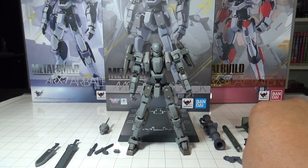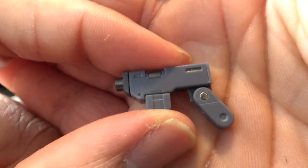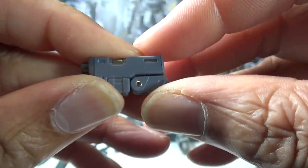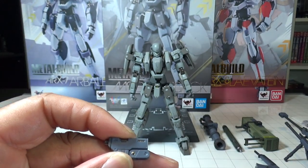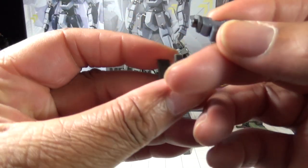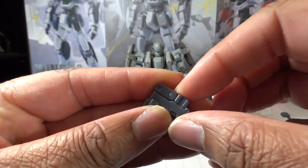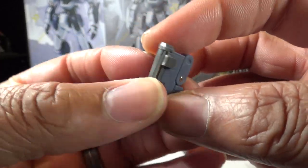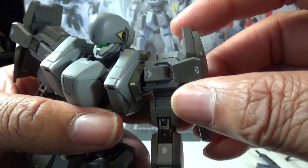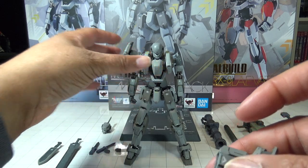Now let's look at some of the newer weapons. One is this handgun, and the cool thing about it is it's foldable — you push that forward and fold it in. The figure comes with an actual storage rack for it. This storage rack is designed to go behind the shoulder armor, so you can take the shoulder armor off, which is why that shoulder pad is detachable.